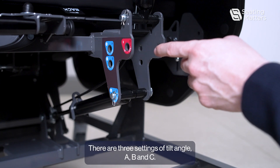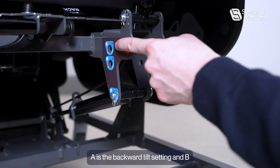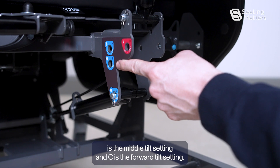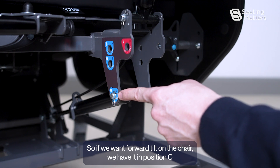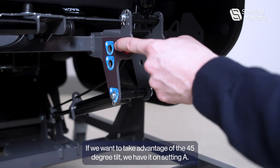There are three settings of tilt angle: A, B, and C. A is the backward tilt setting, B is the middle tilt setting, and C is the forward tilt setting. So if we want forward tilt on the chair, we have it in setting C. If we want to take advantage of the 45-degree tilt, we have it in setting A.